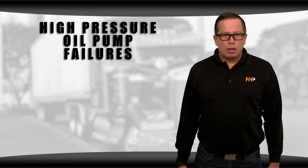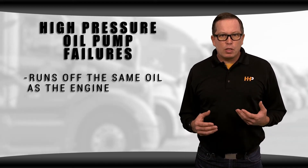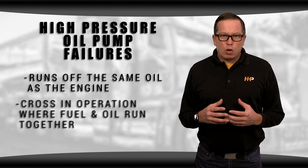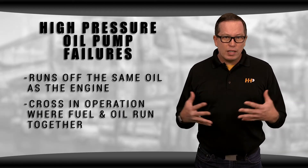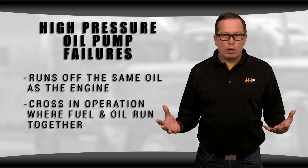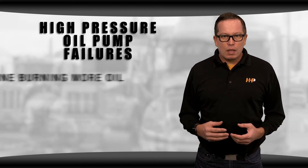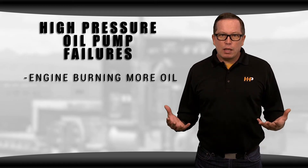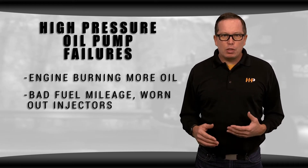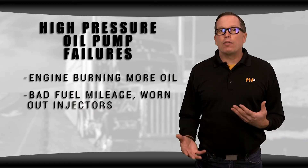But what about failures? There are some places where you might run into problems with your high pressure oil pump. It runs off the same oil that the rest of the engine uses — this is one of the downsides to the system. There's a cross in operation where fuel and oil can run together. It's important to pay attention to oil change intervals because it's all the same oil breaking down more quickly. You might be getting more contaminants into your oil, your engine might start burning more oil, and suddenly there might not be enough oil in the system. You'll notice your engine running poorly, getting bad fuel mileage, and your injectors can wear out more quickly. There are a lot of opportunities for failure if you don't have the proper lubrication.